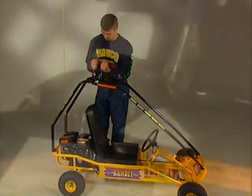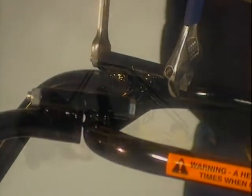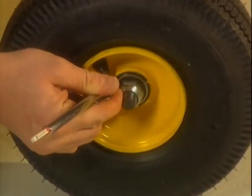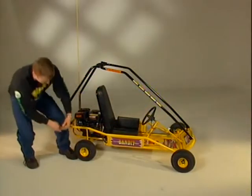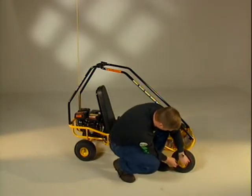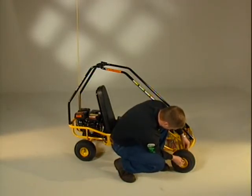Substituting the wrong fasteners can impair the safe operation of the vehicle. Check the air pressure and condition of the tires. Keep them inflated to the maximum pressure indicated on the sidewall of the tire. The tires will wear out from normal use and may need to be replaced periodically.